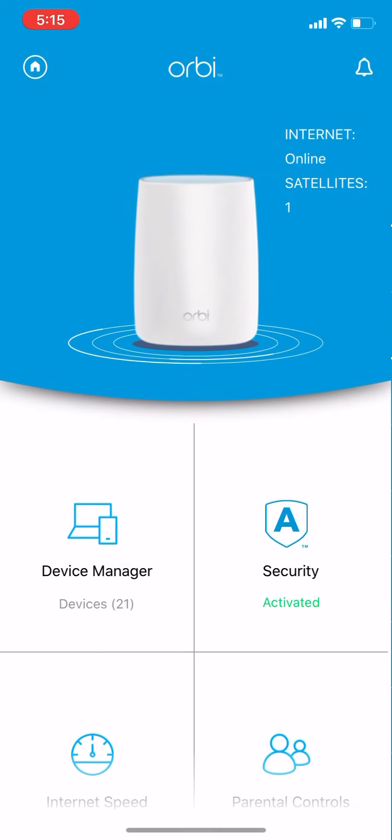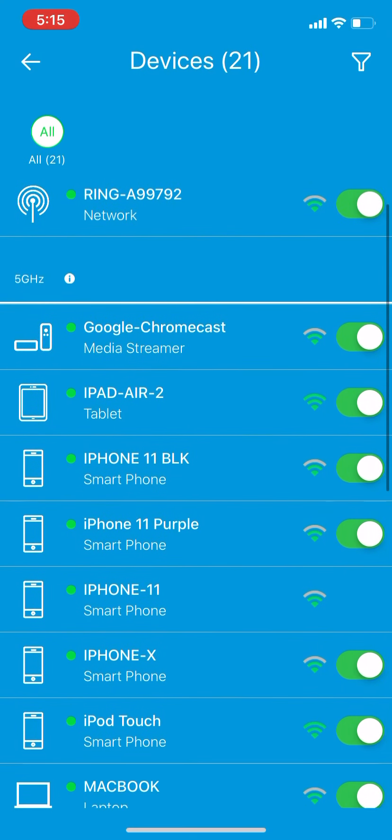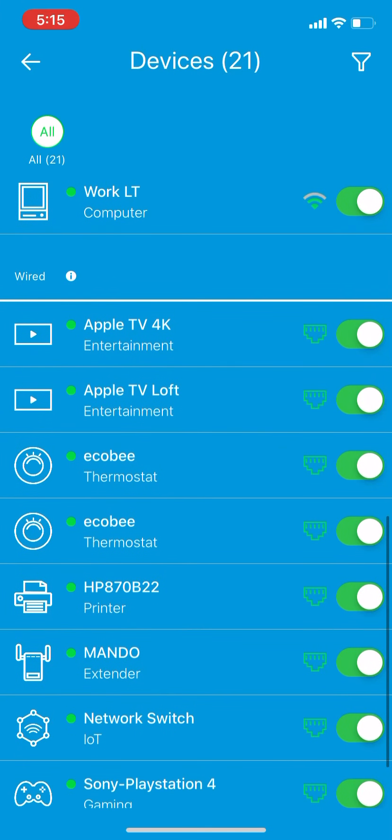I'm sometimes standing right next to it and get not full bars, so that's not always accurate. It also takes time to update and recognize — for instance, there are a few systems in here that took about three days to update, which is the ecobee.